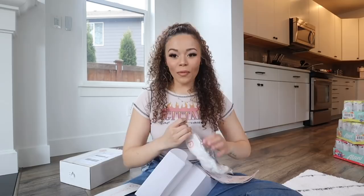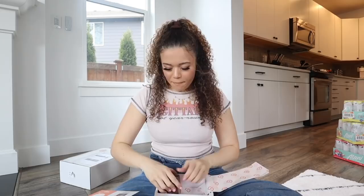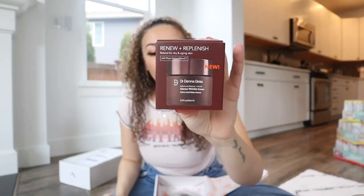Dr. Dennis Gross - oh my gosh, did we get another headband? I'm so excited for the headband, I have like no headbands for when I'm doing skincare. We got the New Retinol Intense Wrinkle Cream - it looks like it works wonders. I'm gonna start putting this on my forehead so I don't have to get Botox.